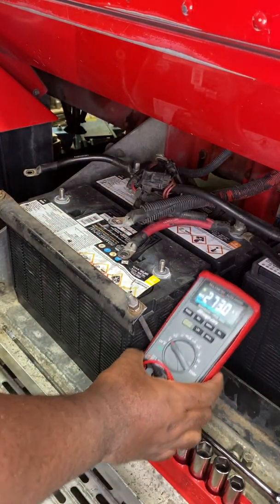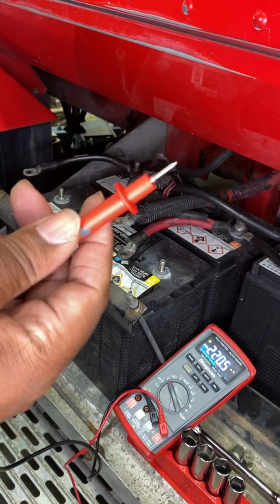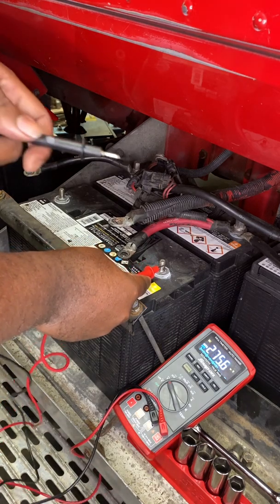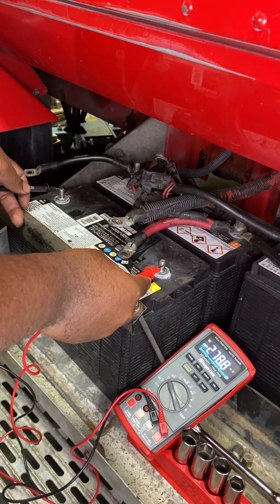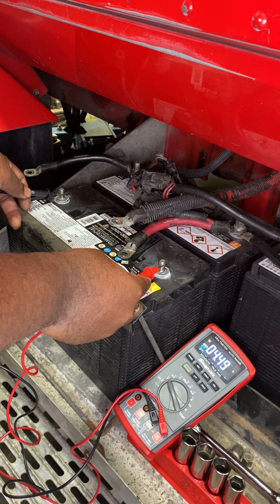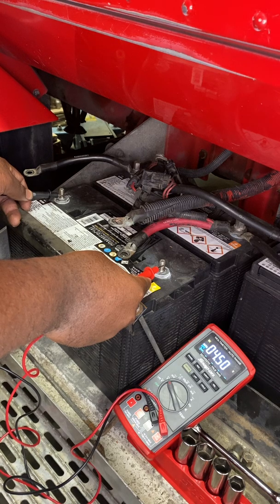I'm going to take my red lead and touch it to the positive, and my black lead to the negative side. I'm getting a voltage reading of 4.49 volts.